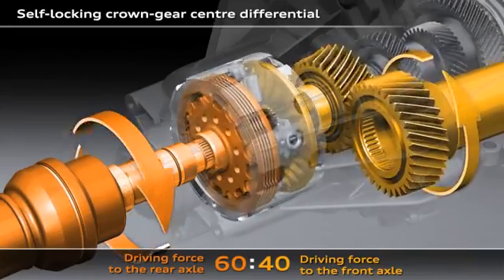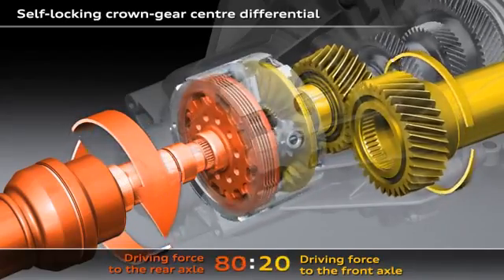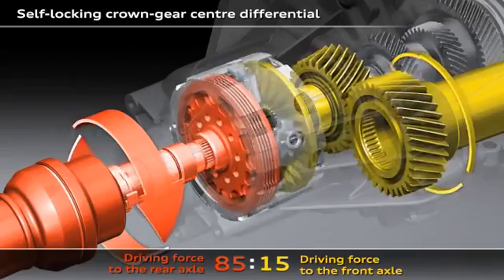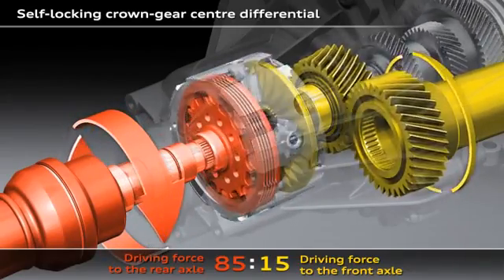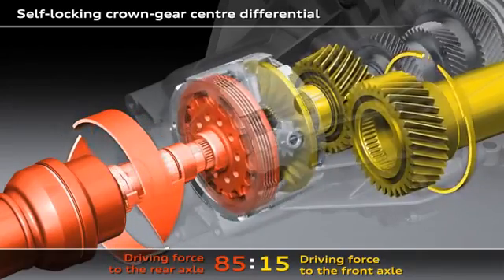If, for example, one of the wheels on the front axle starts to spin, the crown gear center differential will immediately spring into action. Up to 85% of the drive force will promptly be fed to the rear axle. This can be seen here with the turning differential gears.